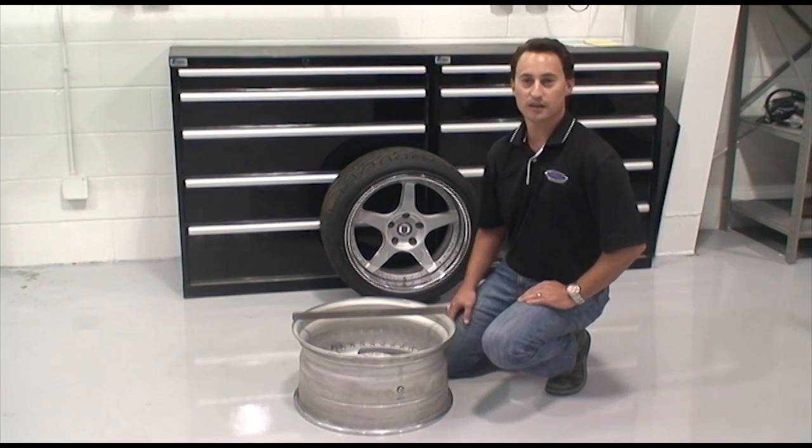For today's demonstration, we'll be using an HRE C95 wheel. It's an 18 by 9 inch wheel with a 5 inch backspace that we use on our DSC Chevy II test car.